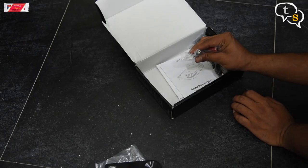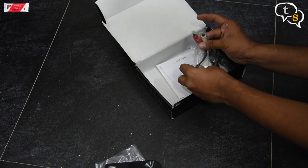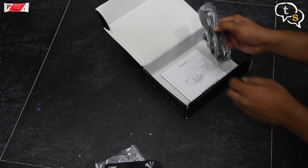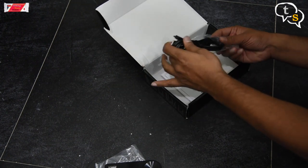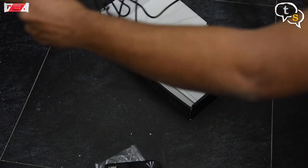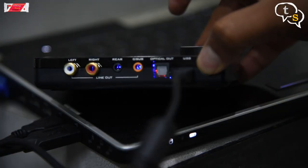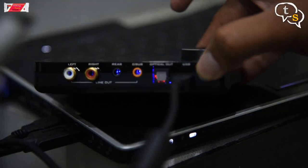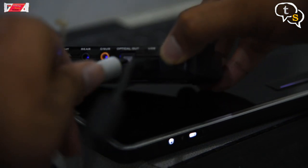Also included in the box is a 3.5mm to RCA converter to use other external devices. The device is powered by a mini USB cable which is used to connect the device to the laptop and also power it. The length of the cable is quite decent. The optical out uses a fiber optic cable and laser light to transmit digital audio signals between the laptop and the amplifier.